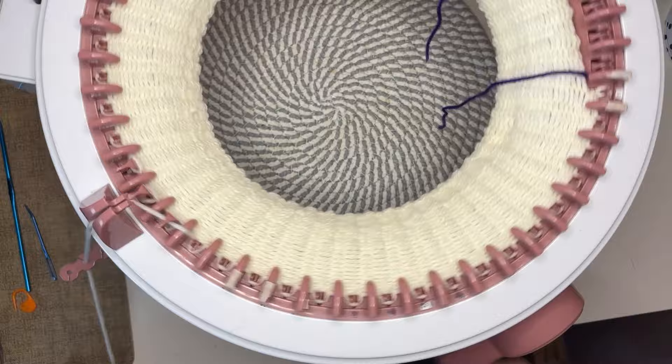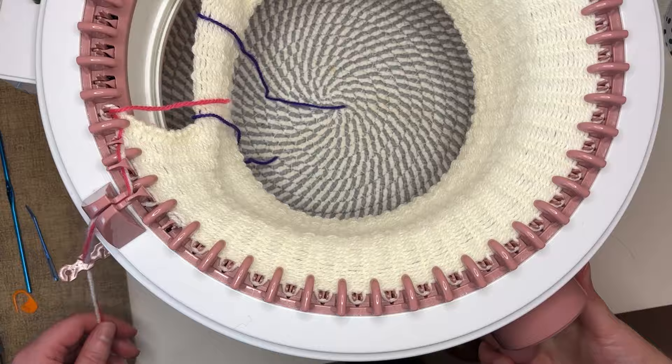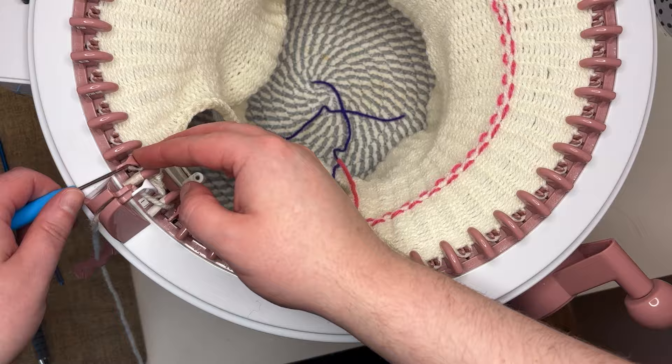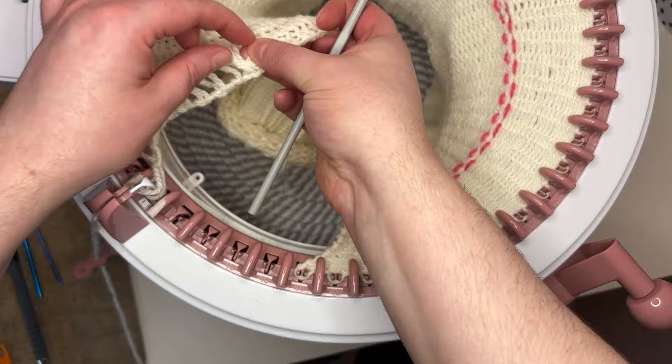Now knit back and forth for 20 rows. I will do ribbing in the brim so I add a marker yarn to the next row and knit another 20 rows. Now for every other needle I lift off the stitch, ladder down to the marker yarn, and then latch my way back up using a crochet hook.